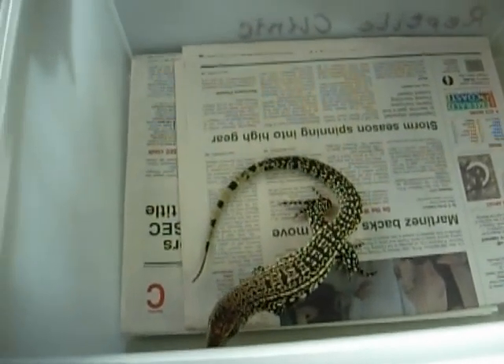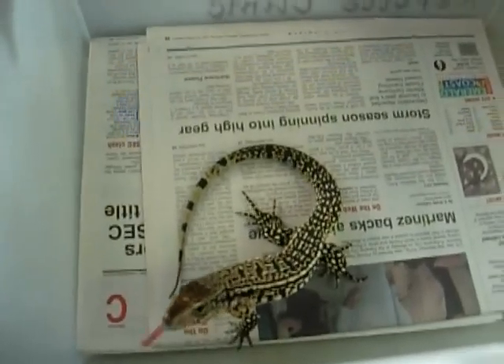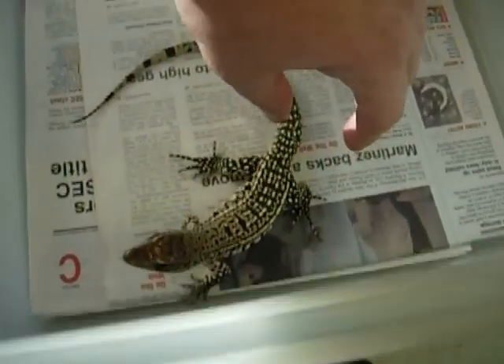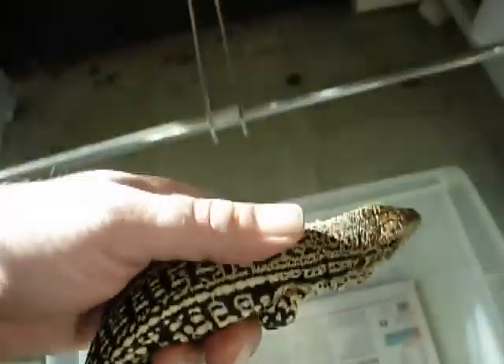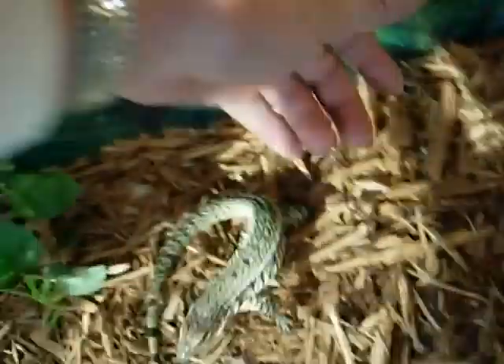No fast movements and no fighting with the animal. You do not want to grab the animal — as you can see, he is not real tame. After he gets done eating, you are going to remove him from the bin with a loose grip and return him to his cage.